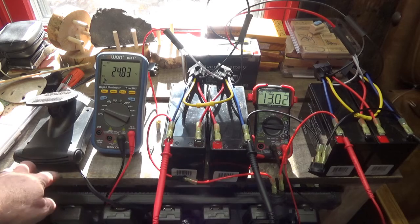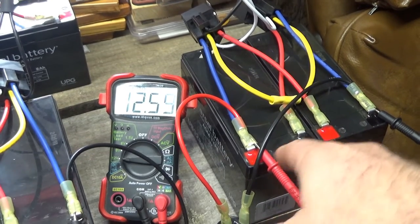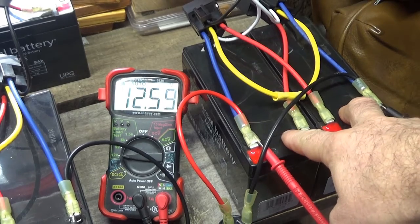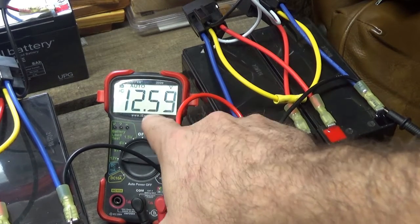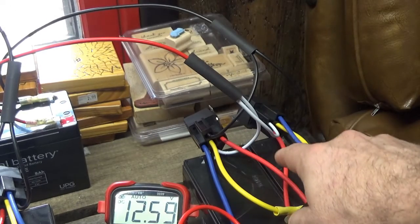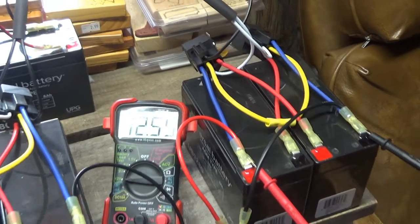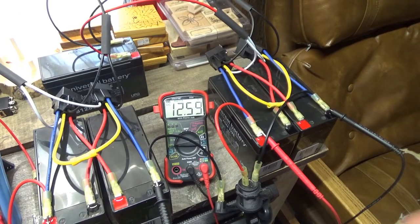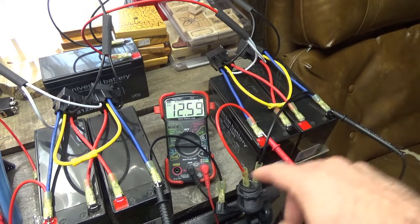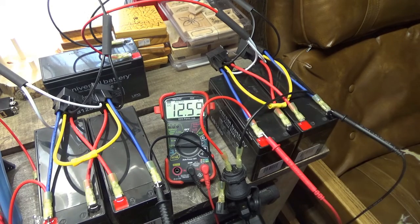I've disconnected everything and I've got just this one pair hooked up to the cigarette lighter socket. They're in parallel, so I have the relays turned on. These batteries are currently wired in parallel at 12.5 volts. I closed the curtains to see the meter better — 12.59 volts; they went up from about 12.46. I've got the cigarette lighter connected. These are in parallel and I'm going to turn on the heater and run them down.